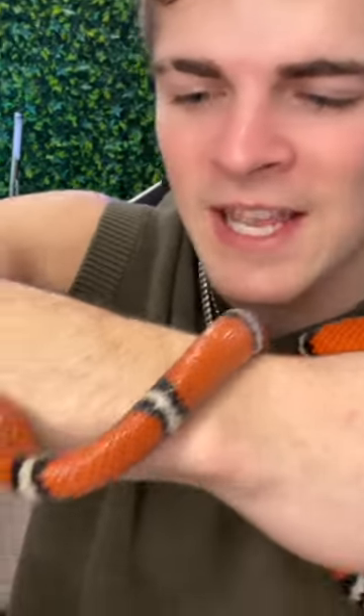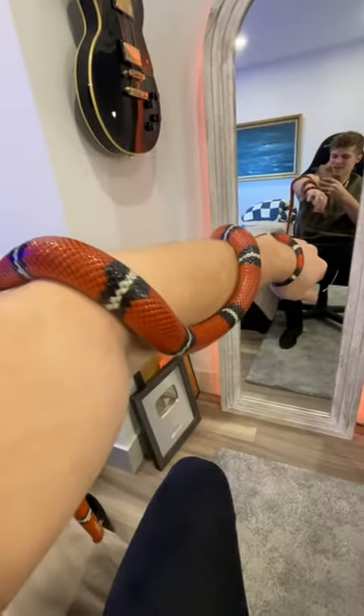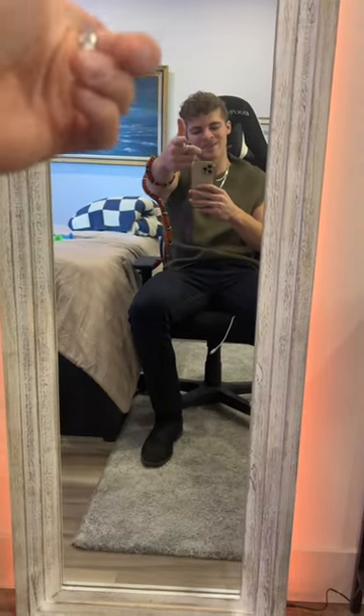Now for the big reveal — here's Noodle in three, two, one. Look at those colors, oh my god, so vibrant! How is this even the same snake? This snake is absolutely gorgeous. Anyway, I'm thinking about getting a new pick — what do you think I should get? Let me know in the comment section.